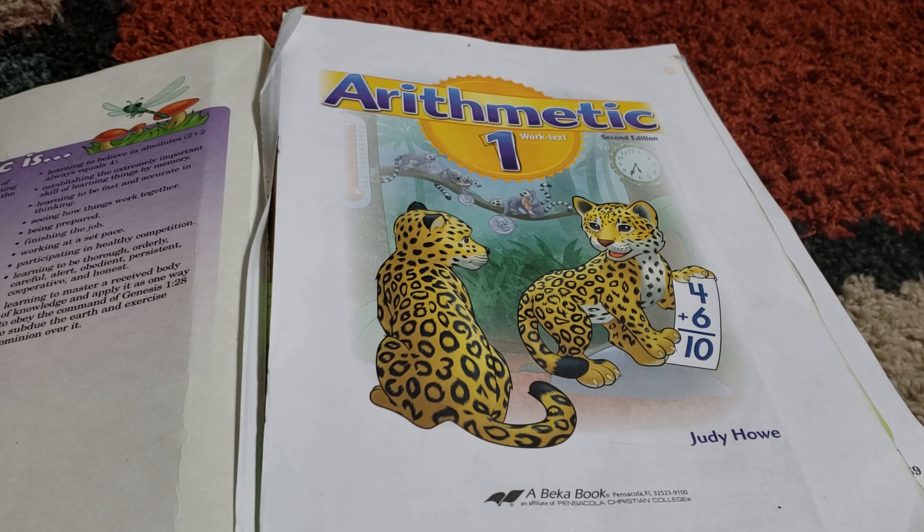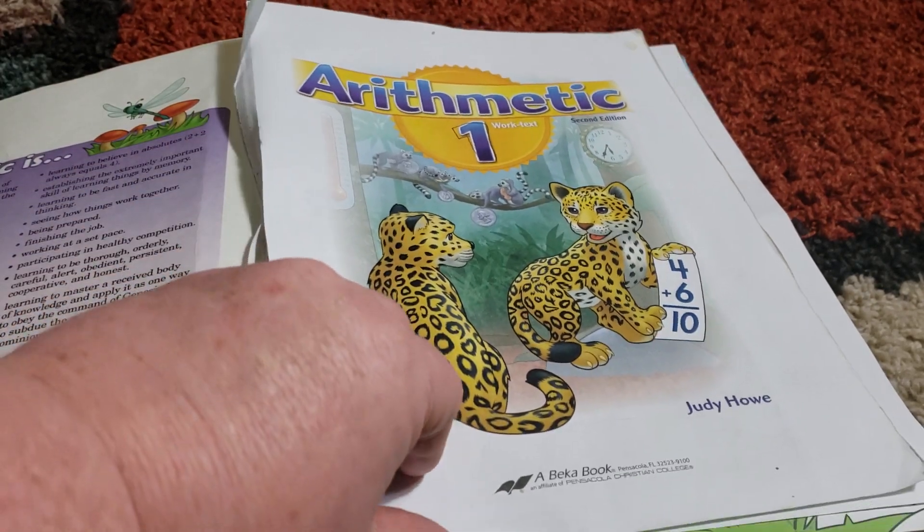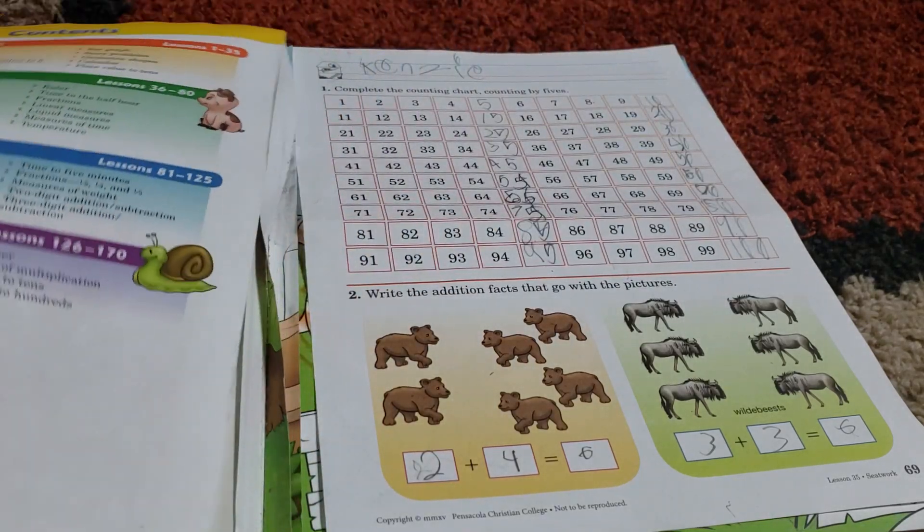The only difference with her doing math versus my other girls who use A Becca is that my older two will do both sides of a page, while my kindergartner I'm only having do one side of the page for now, because she's only five and I have her doing first grade math. I just don't want to work through it too quickly and have it confuse her or get her frustrated.